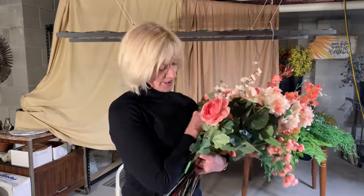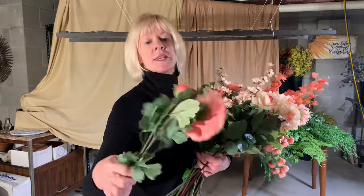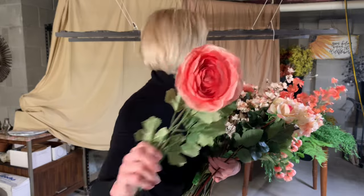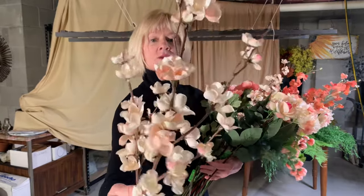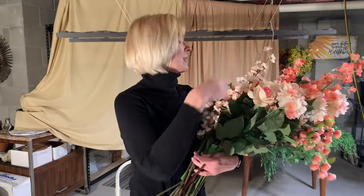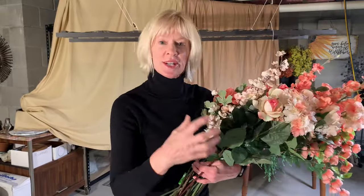I have a ranunculus in a soft, coral pink. I have an apple blossom branch and a couple of other branches — I think I have a hydrangea in here too. I just loved this color palette as I was pulling this together, and I'm really happy with what I came up with.